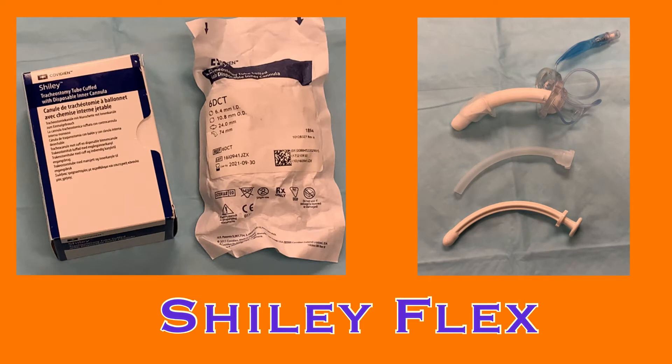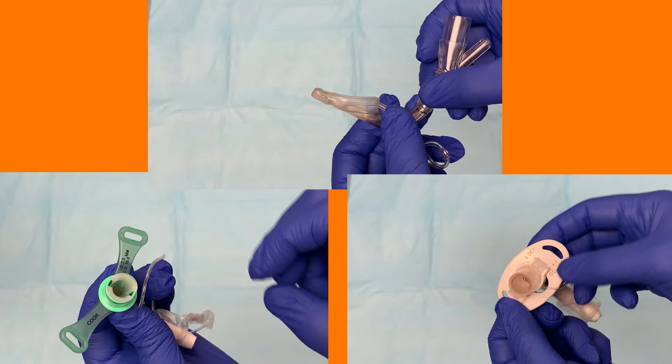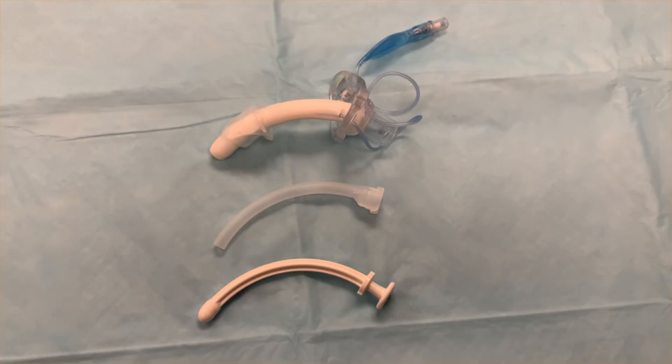The tracheostomy tube placed at Trinity Health Livonia is the Shiley Flex. If a patient comes to the hospital with a tracheostomy tube from a different facility, it may be a different make or model, but tracheostomy tubes function the same with the same basic parts. However, Trinity Health Livonia does not carry compatible components for any trach tube other than the Shiley Flex.